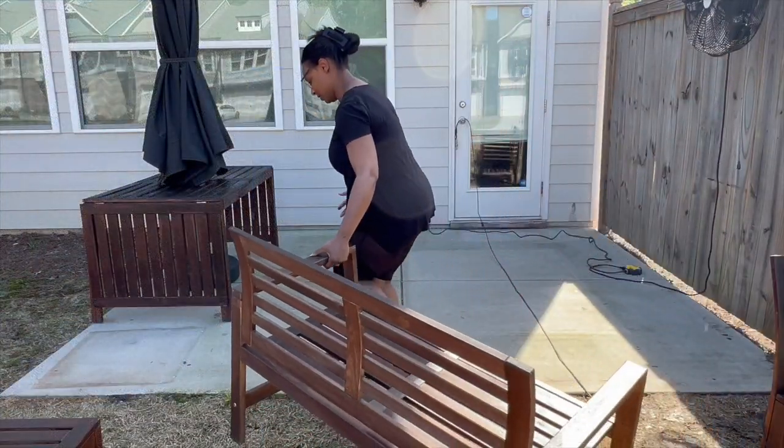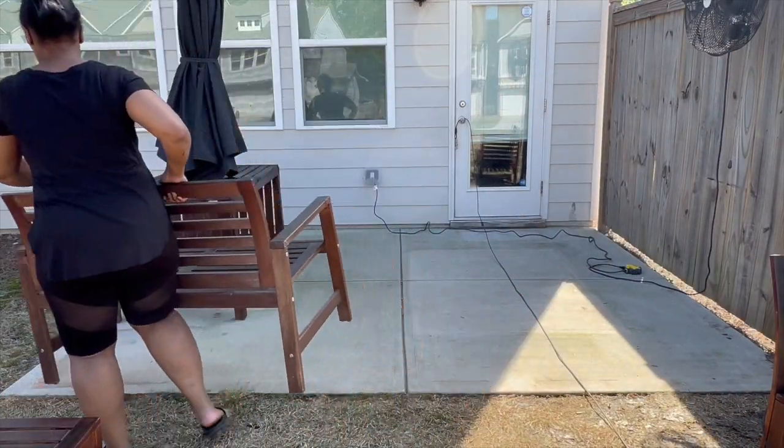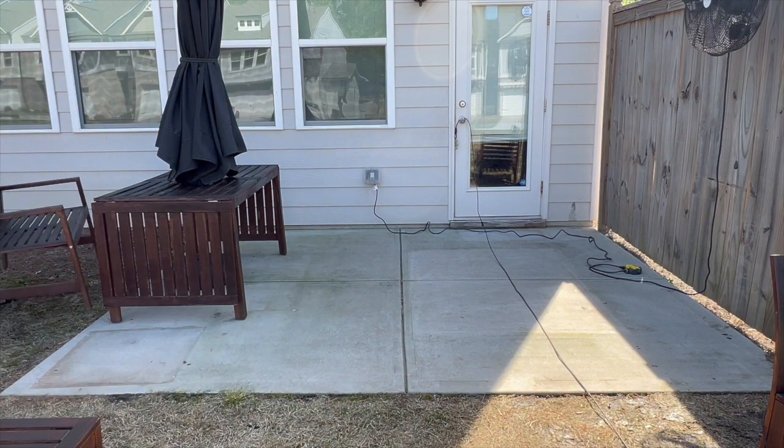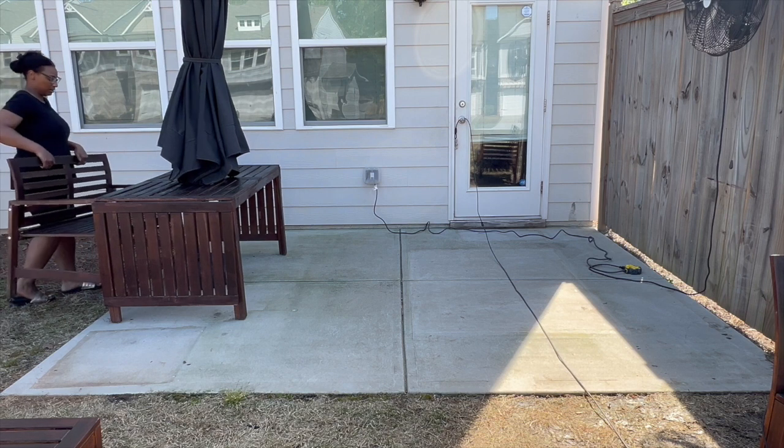With all those things dry, I am going to put everything back in its place on the patio, restoring it to its original location because I still love the layout. Now let's put this back together.